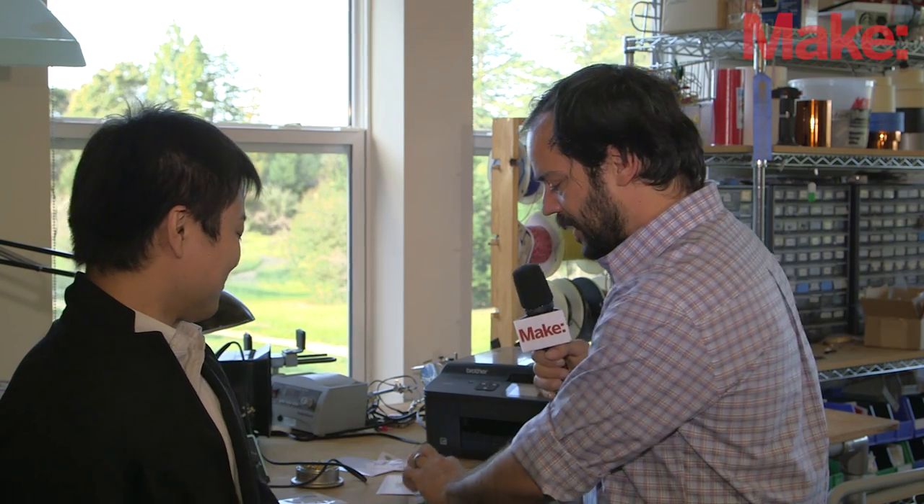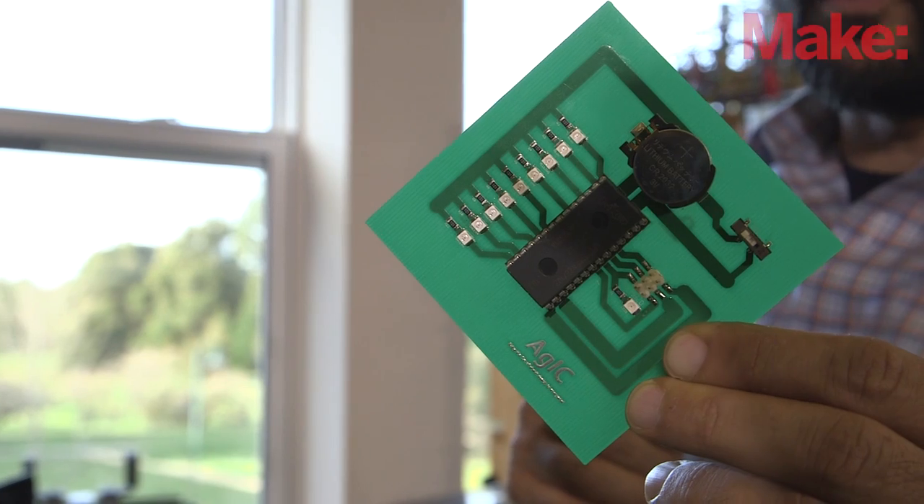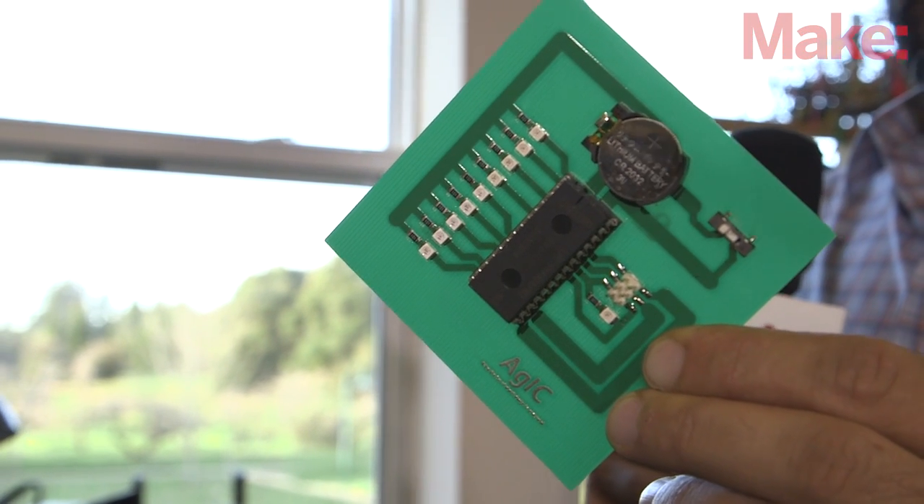That's incredible. And then this is the prototyped, finished version. That's great.